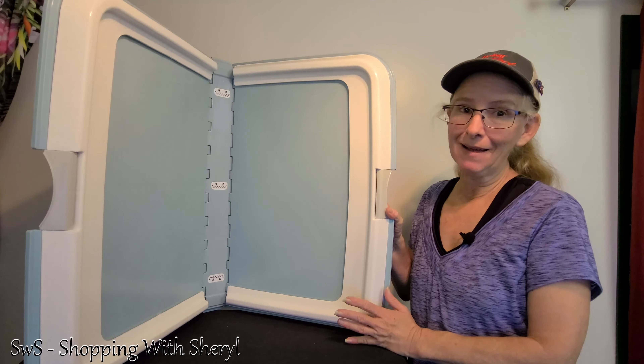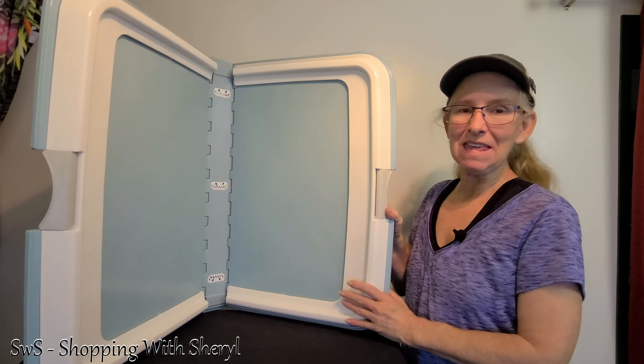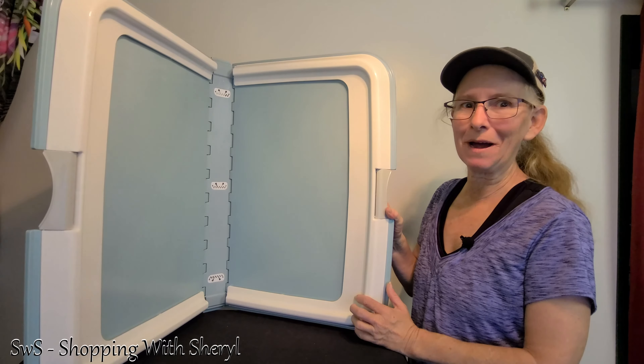Does your dog use puppy pads? Need a puppy pad holder? This is exactly what it is — a puppy pad holder by Iris.